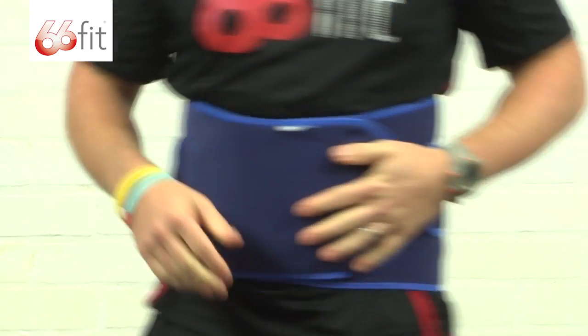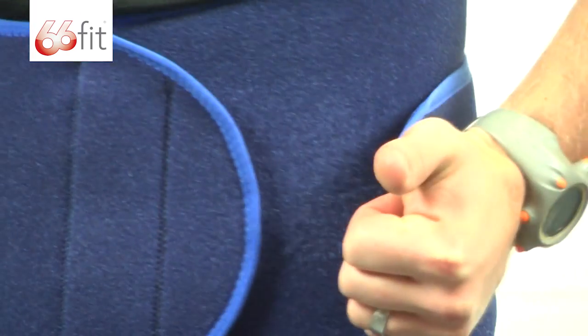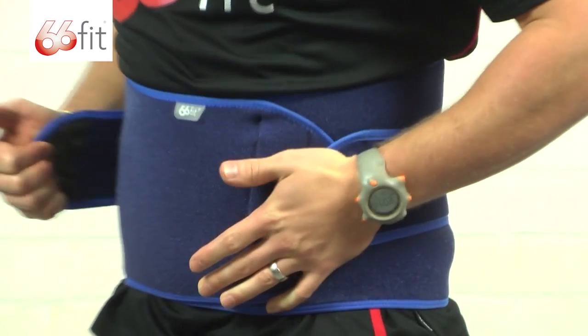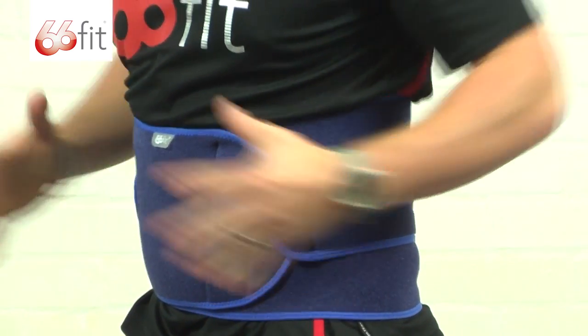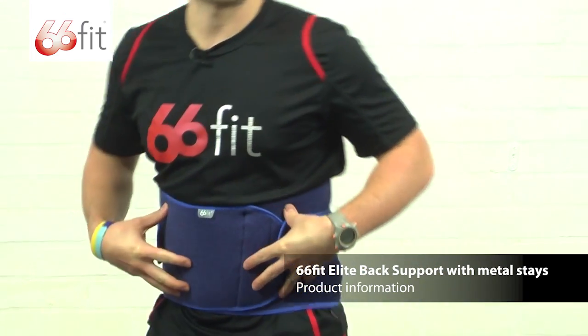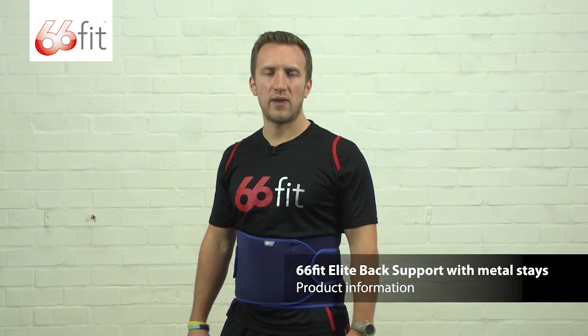Now one other extra feature that this particular brace has got is the additional support and adjustment with these flaps. I'll just turn side on so you can see. Take them, pull them round, just stick them in place — really pulling nice and tight — to keep those muscles warm in your lower back. This particular brace is a one size fits all and it's suitable for both men and women.